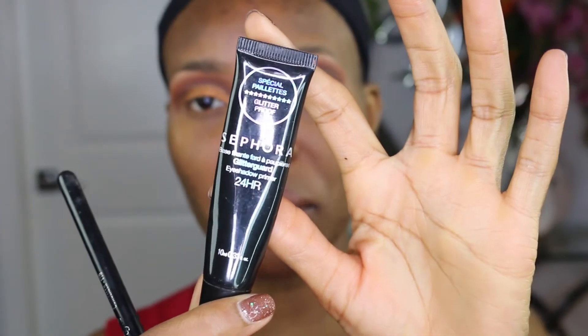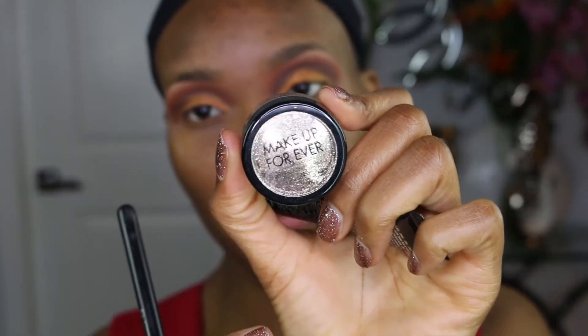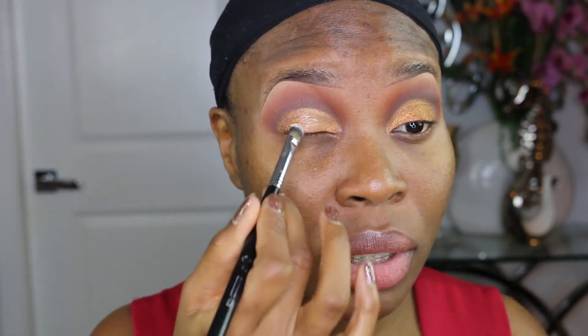Next I'm going to use the Make Up For Ever 24 Hour Glitter Guard — I have some Make Up For Ever glitter right here. I'm going to use my Sigma F70 concealer brush. A little glitter glue on the lid, and then we're going to apply some glitter onto the brush, rub it out on our hand first, and then pick up the glitter.